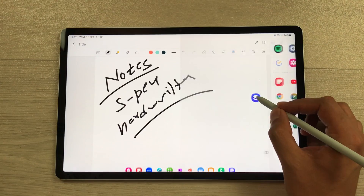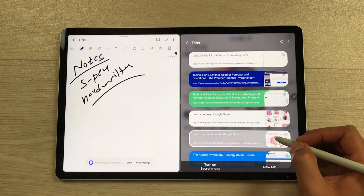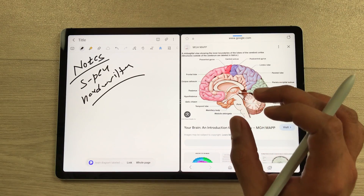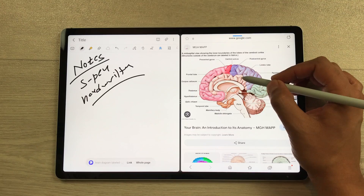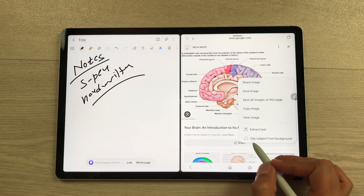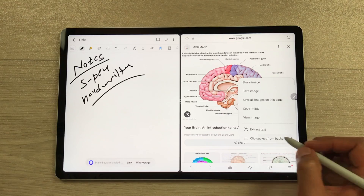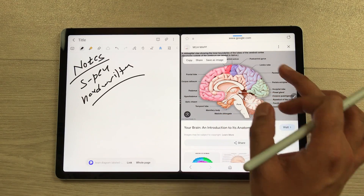Then I will open this internet browser in split screen. For example, I want to open this website about brain anatomy and I want this image in my notes. So I will use my S Pen, press and hold it like this, and then I select this option of clip subject from background. So once you select this option, only the image part will be selected without the labels.